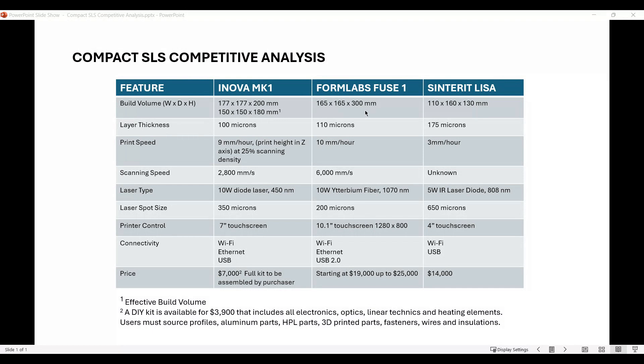Formlabs Fuse 1 gets the advantage on build volume, ANOVA second, Sinterit Lisa third - which will kind of be a theme here. For layer thickness, ANOVA says 100 microns, Formlabs is 110, and Sinterit is 175, so the advantage goes to ANOVA there. For print speed, ANOVA is 9 millimeters per hour, Formlabs is 10 millimeters per hour, and Sinterit is much less at 3 millimeters per hour - so advantage to Fuse 1, ANOVA next, then Sinterit Lisa.